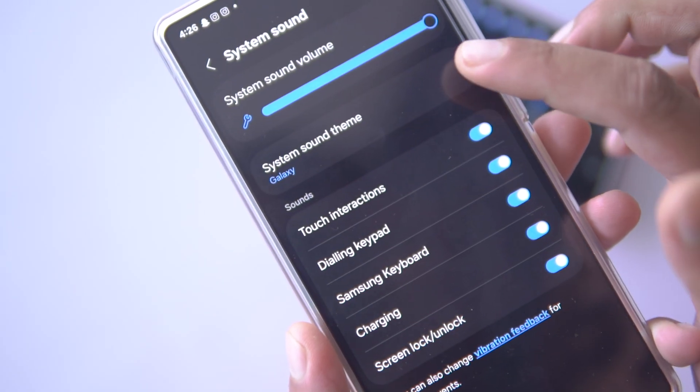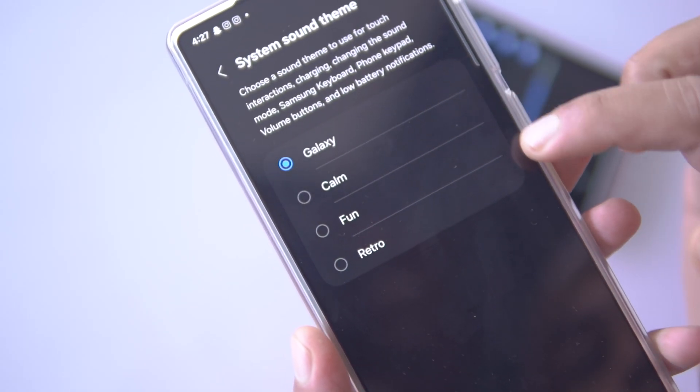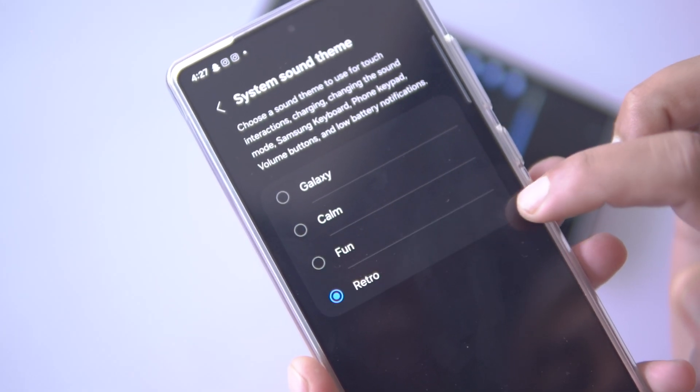However, you can change the sound theme from settings. As you can see, there are 4 options here: Galaxy, Calm, Fun, and Retro. I'll be comparing the sounds of all 4 themes on both One UI 7 and One UI 6.